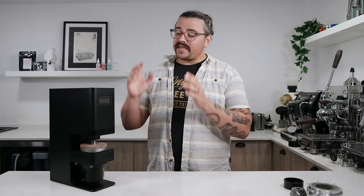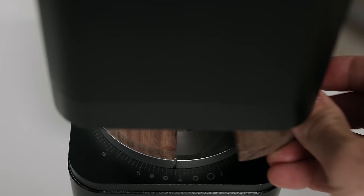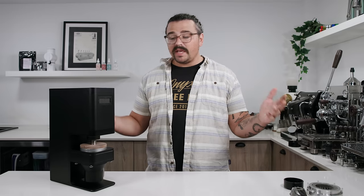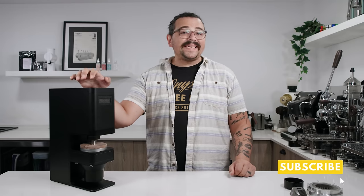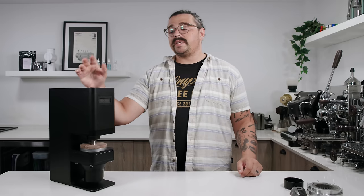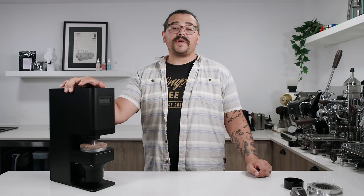What's up everyone, Lance Hedrick here, and today we're going to take a look at the WUG 2. Not much to look at, but it is a world's first grinder in what it can do. I might even say it's the best value end-game grinder currently on the market. I have gone through more than dozens of grinders — probably around a hundred that I have owned and used — so I'm very confident in my understanding of different grinders, and this one offers something completely unique that nothing else on the market has done yet.